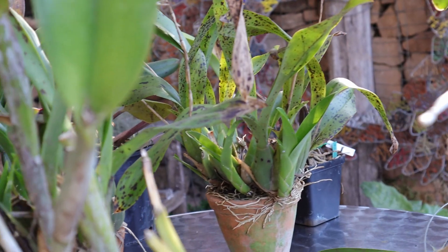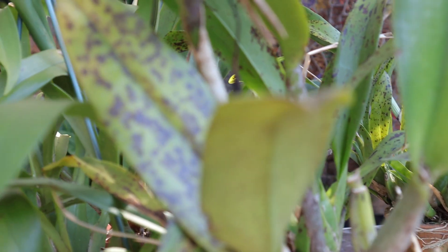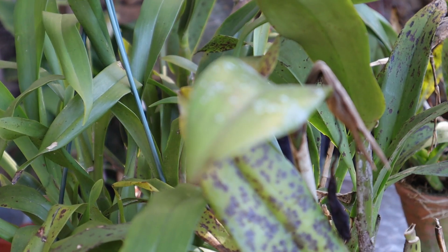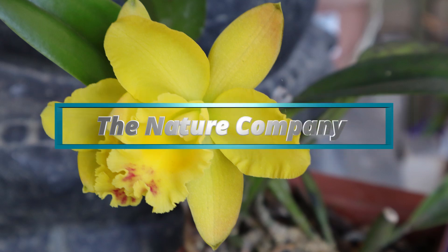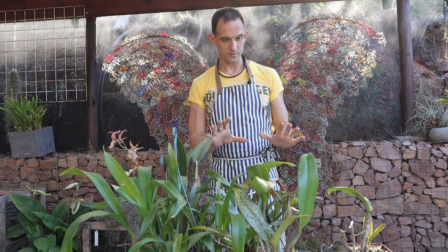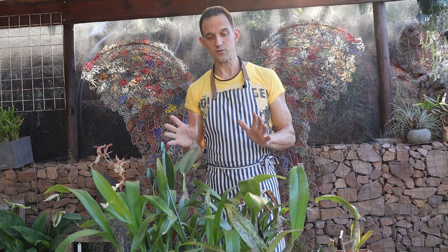Your orchids may be looking very poorly and you're wondering what to do with them. Here we'll teach you how to fix your problems and bring your orchids back to full health. Good morning from The Nature Company. Today we're going to be teaching you about the problems you may have with your orchids, especially with regards to fungal attacks — how to identify the different fungal problems and how to treat them. We'll start off identifying each different fungus, so watch all the way through to the end to see the best forms of treatment.